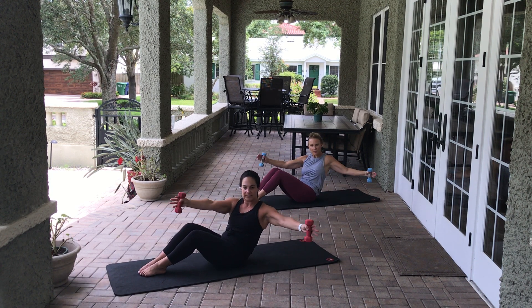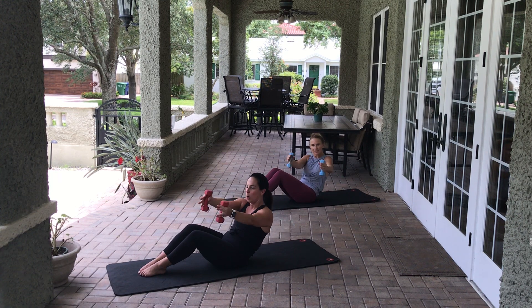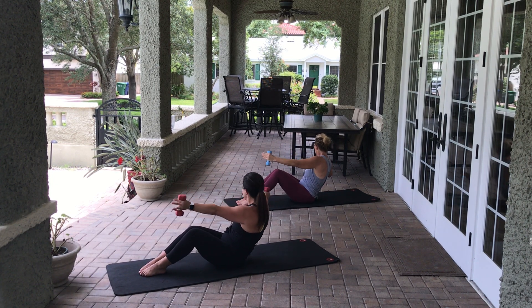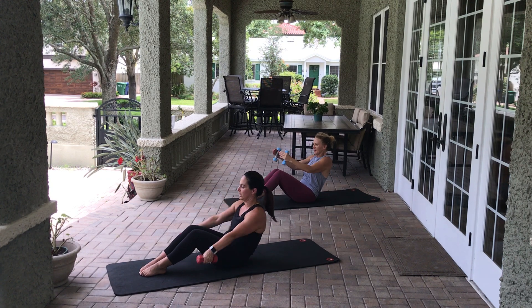Eight, seven, six, five, four, three, two, one. Hold it — rotate the other way — eight, seven, six, five, four, three, two, one. Come through center — last set — eight, seven, six, five, four, three, two, one. Very nice. Lower those weights, straighten the legs, and reach towards your toes. Make sure you're breathing.